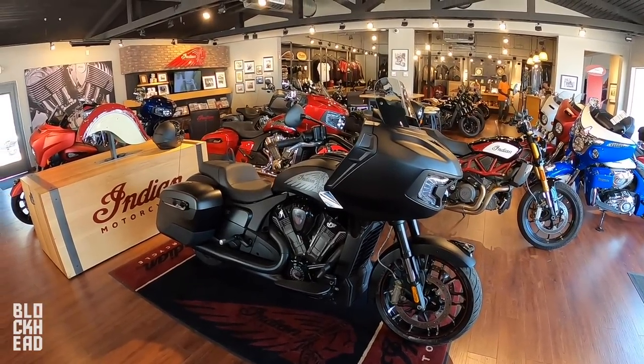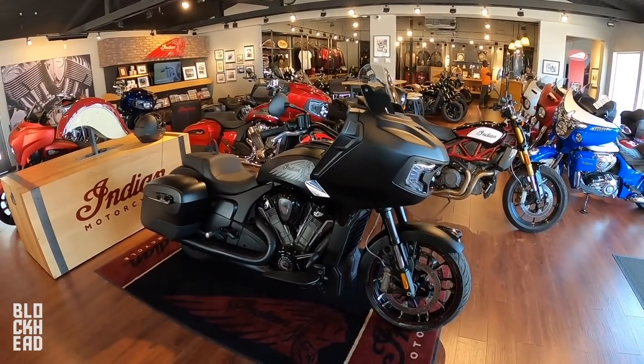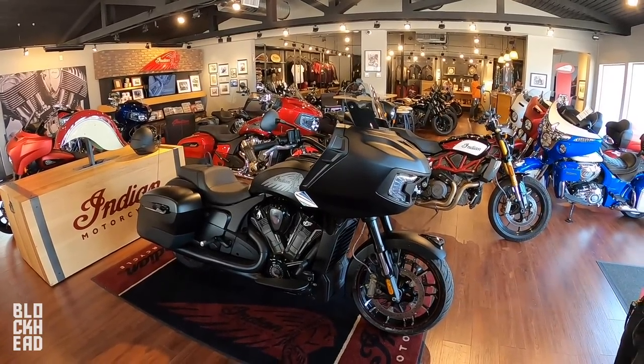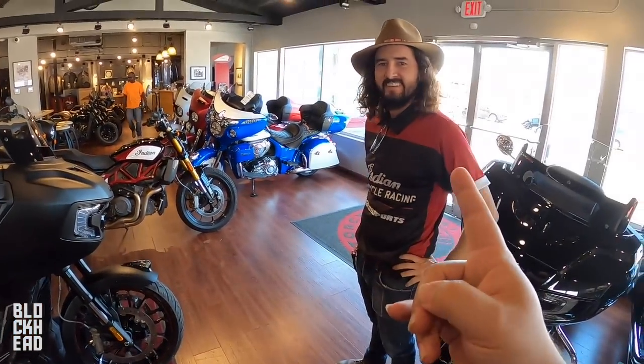What's up blockheads? We are up here at iMotorsports in Orlando today and y'all have been requesting test rides on Indians from the channel like crazy, so we finally managed to work out doing some test rides on Indians. Thanks to my friend Santa here.